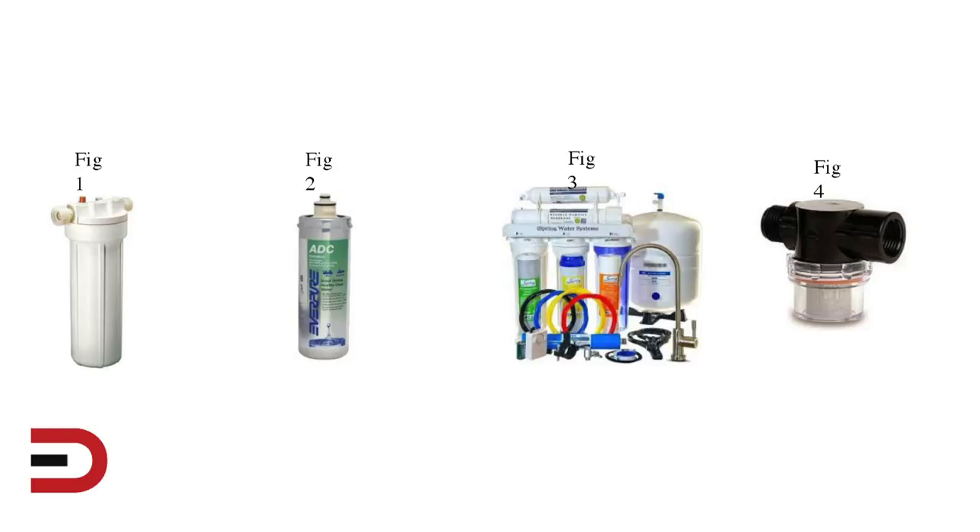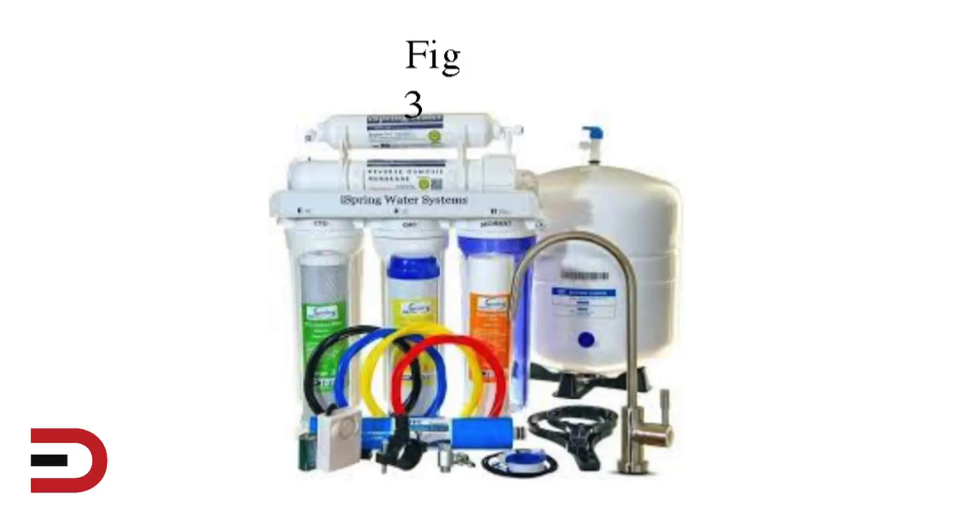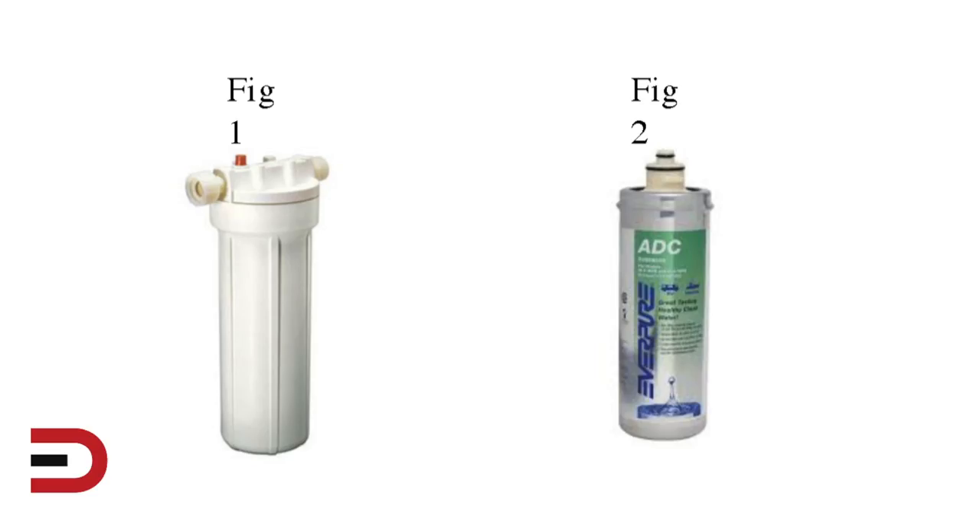When winterizing the water system, it's important to bypass or remove the fresh water filter. Figure four is a strainer located on the water pump — not usually required to remove during winterization. Figure three is a reverse osmosis water system that may require a dealer to winterize. Figures one and two are cartridge style filters that can be removed or bypassed. If these filters are not removed, they need to be replaced in the spring.